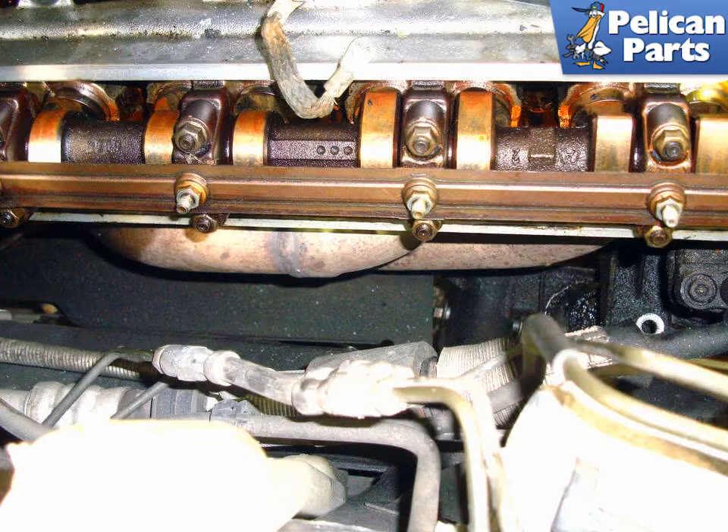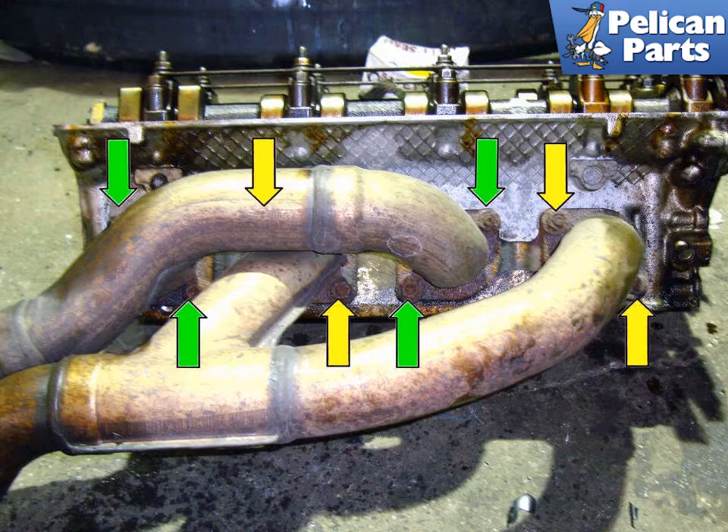If you are removing the right side manifold, the layout of the manifolds is different. Here we are at the right side manifold with the right side motor mount removed and the right side of the engine jacked up an inch or two, which gives you greater access to the mounting fasteners. The first and third cylinders form one manifold, and the second and fourth cylinders form the second manifold. Remove the four 12mm fasteners, green arrows, that mount the second and fourth cylinder manifold and remove it by lifting it out. Then remove the four 12mm fasteners, yellow arrows, for the first and third cylinder manifold and remove it. Note that one of the mounting fasteners for the first and third cylinder manifold is hidden behind the second and fourth cylinder manifold.